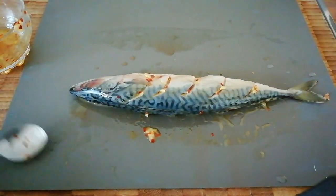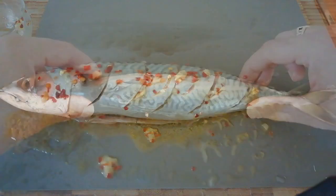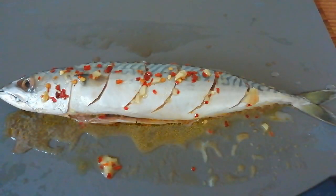Now ideally you want to put this in a zip-lock bag, pour the rest of your juice in and let it marinate for a couple of hours. We've had both lots of mackerel sitting in the fridge for about an hour and a half. I've got my charcoal lit outside so we're ready to take it out.